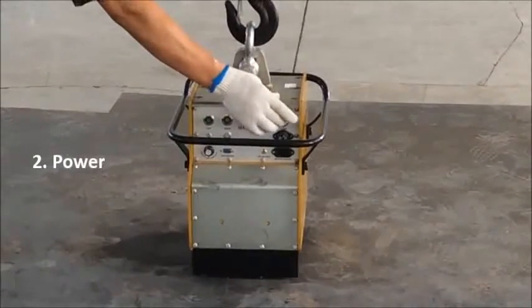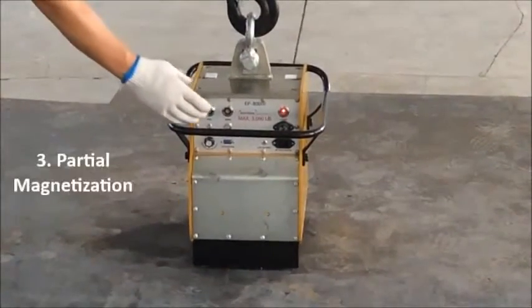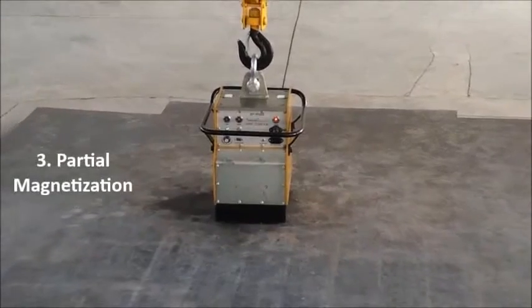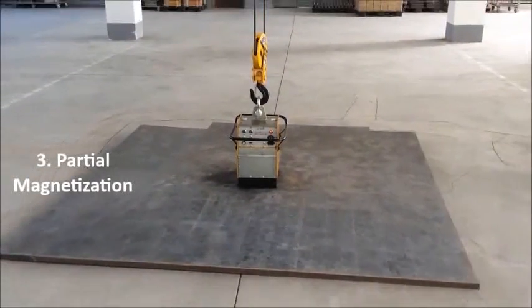Step 2: Press the power button and the red light will now be turned on. Step 3: Press the Mag button. The light for partial mag will be switched on along with an intermittent alarming sound, indicating the lifting magnet now has partial lifting capacity.